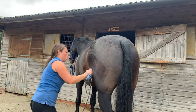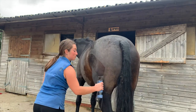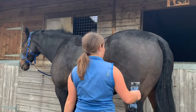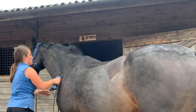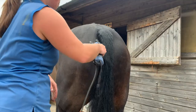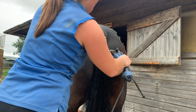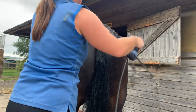Above his tail I leave a triangle — this is just what you normally do when clipping. I'm not actually sure of the reason behind it, so if you know please let me know in the comments because I'll learn something too. I've always just done it because I think it looks smart.